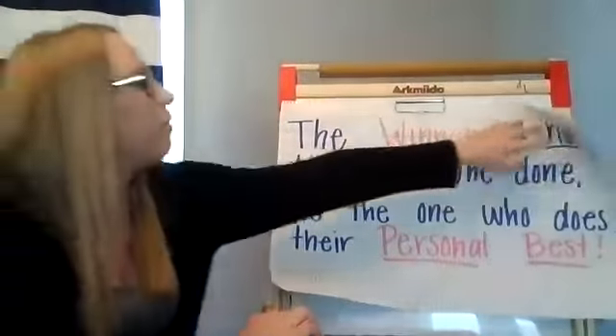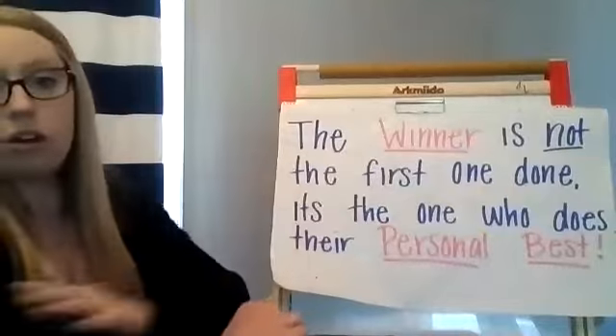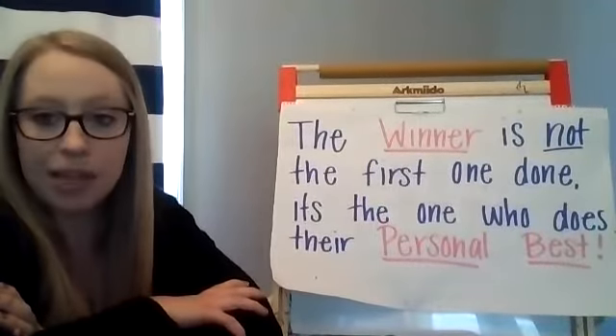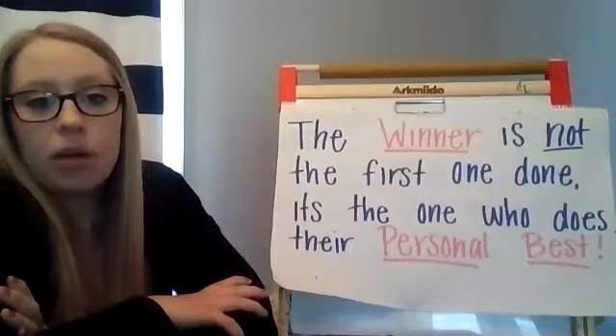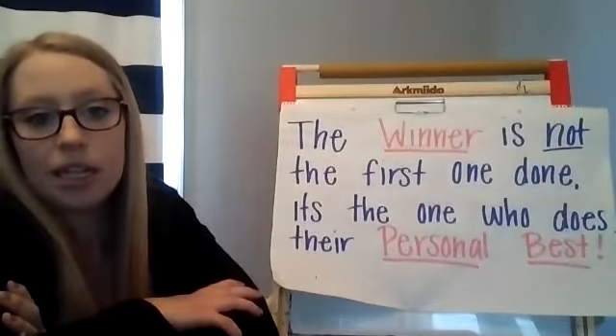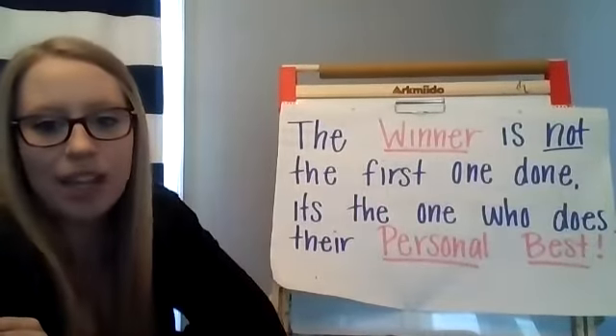Before we go, I just want to remind you about our saying: remember, the winner is not the first one done — it's the one that does their personal best. So remember to always try your best, take your time, and I know that you guys can do it. Nice job, friends!